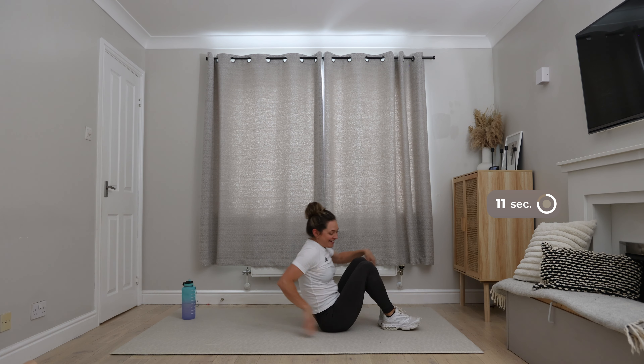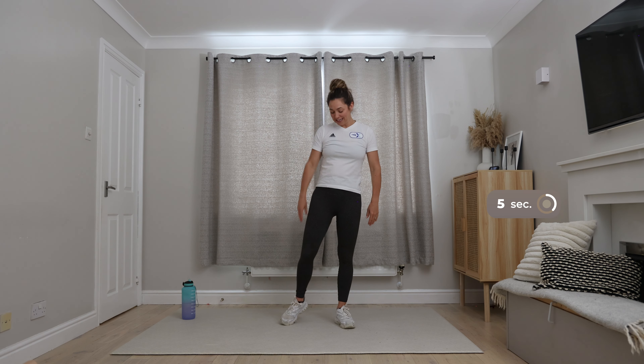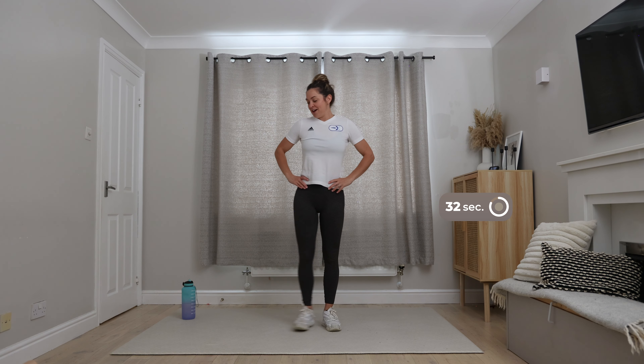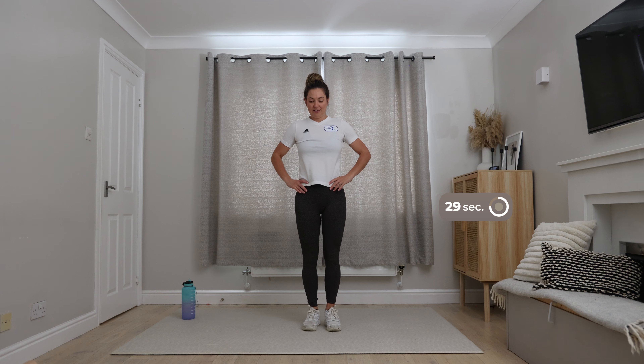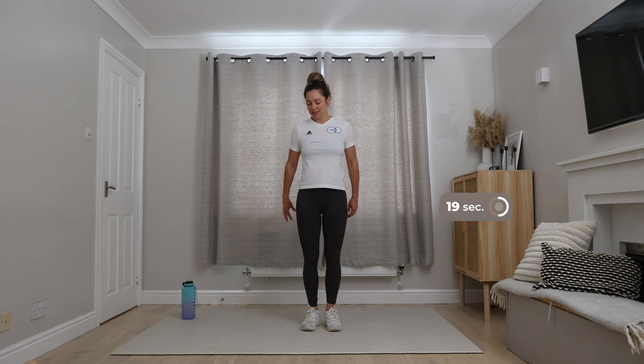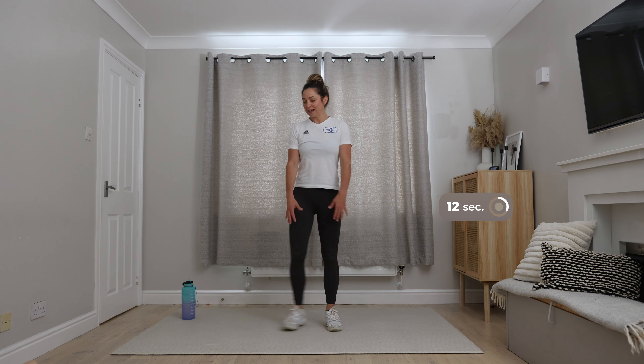Quick stretch out if you need it and we're going into our cycling legs. Take the option you are most comfortable with — legs at 90 degrees if you're taking the higher level. Cross over. Make it a smooth movement, a smooth transition between your left and right. You only want to lift your head and your shoulders slightly off the floor. Keep it really slow and controlled. Remember your options if you do need to adapt what you're doing.